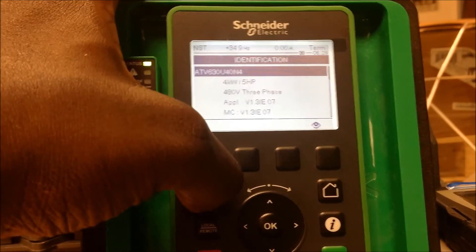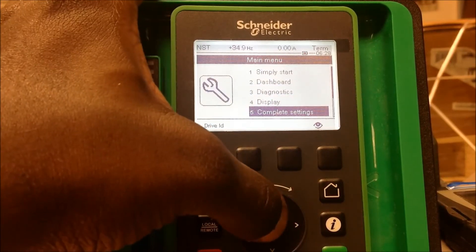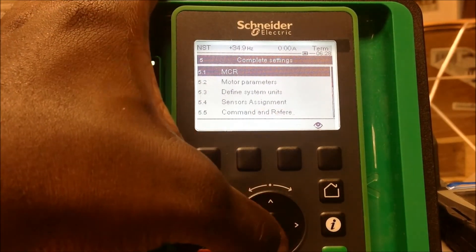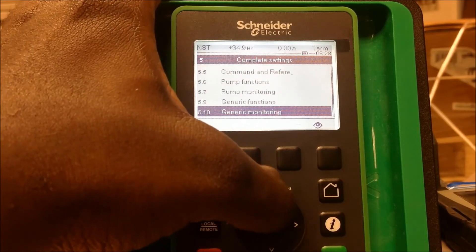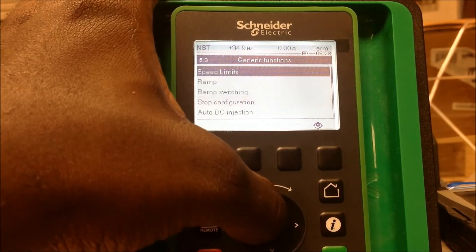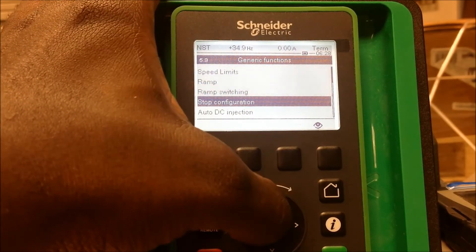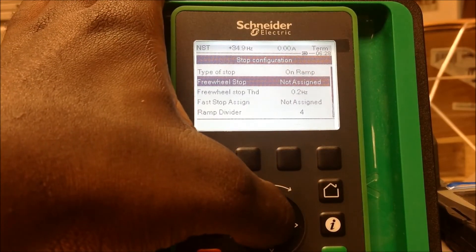I'm going to escape out, then go down to the complete settings menu, then down to generic functions — menu 5.9. From there, go into stop configuration, and what we use here is the free wheel stop assignment for your run permissive.